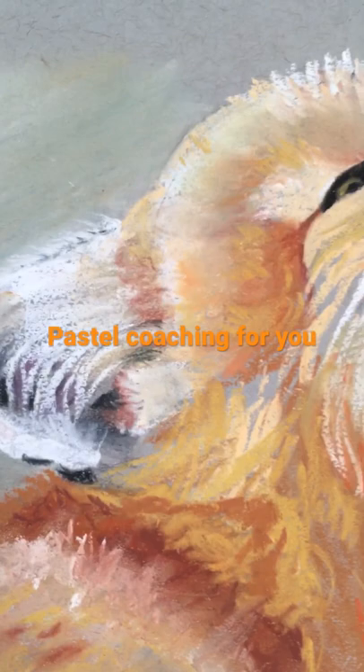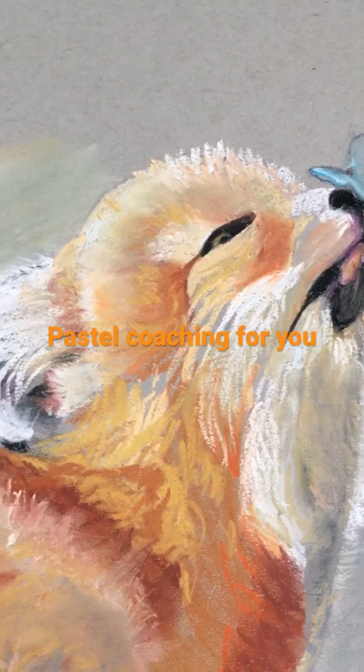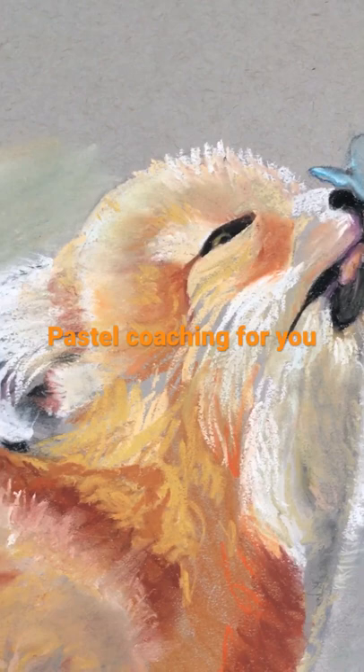I don't have to have all strands going through this — that's not necessary. When I do my portraits of people, I don't do every tooth, but I give the suggestion that there's more teeth than what you see.